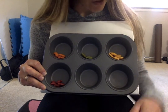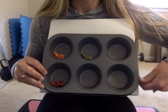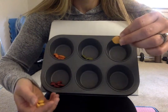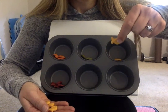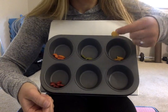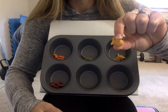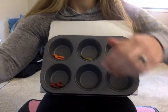I think we should start with yellow. I'm going to take out my yellow goldfish and I am going to count them. Can you help me count my yellow goldfish? Let's count together. One, two, three, four, five. I counted five yellow goldfish.